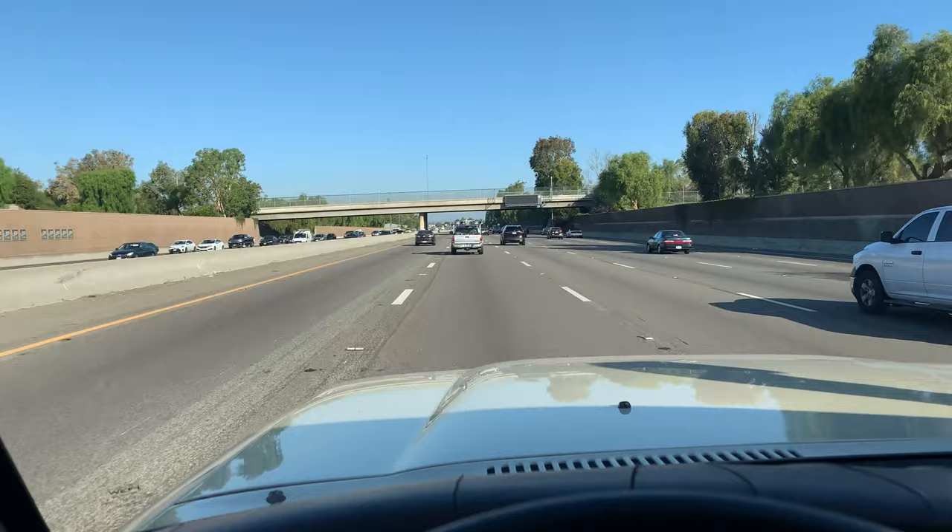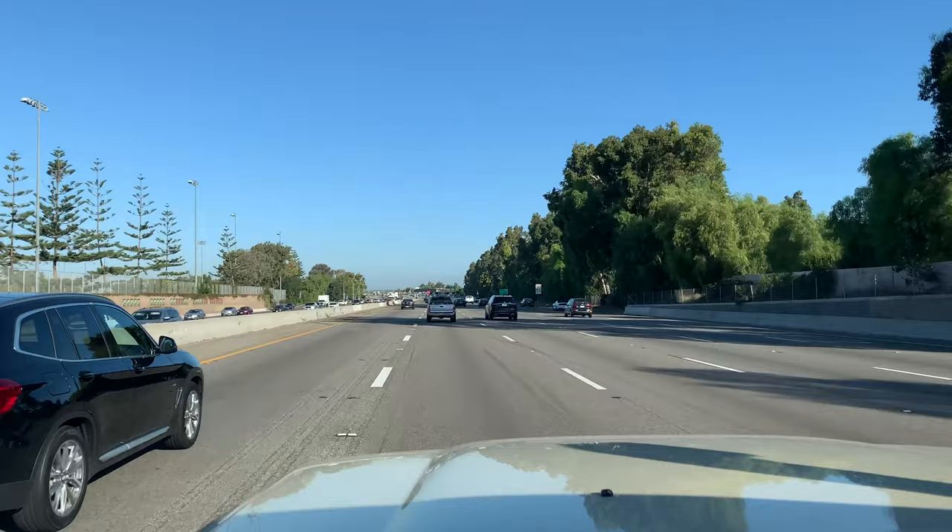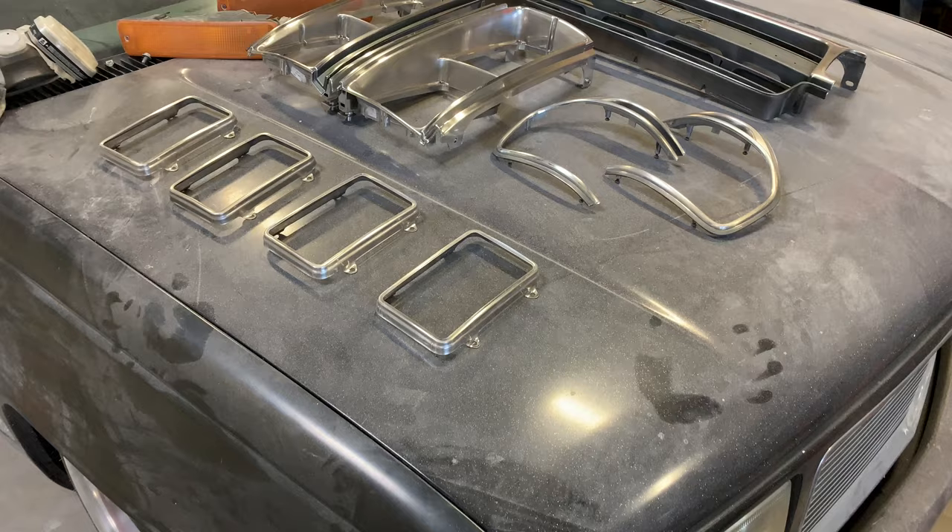It is a beautiful day in Southern California. Traffic is flowing and we are heading to Wheel Warehouse to pick up some Thole stuff, then heading to the body shop to install the Tipui tent and the Thole awning. So another day, another blessing.